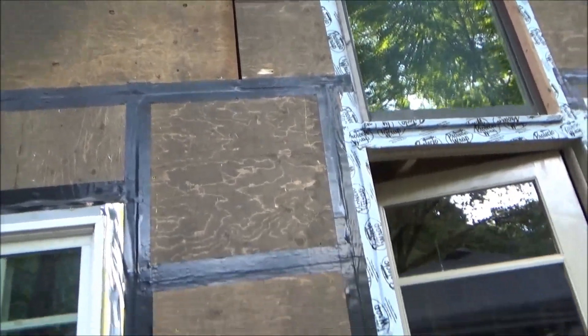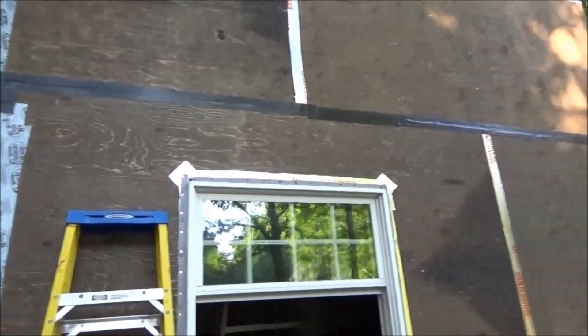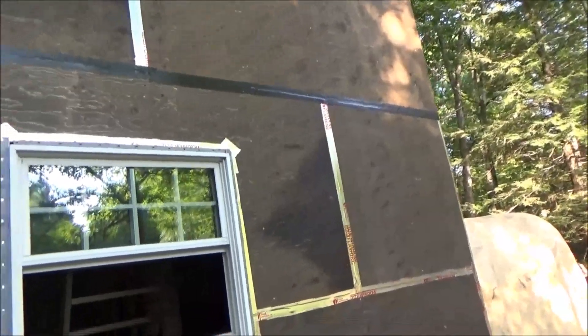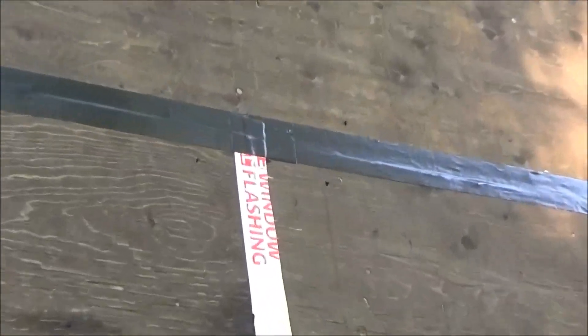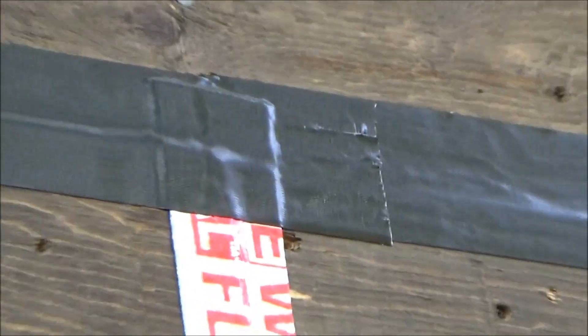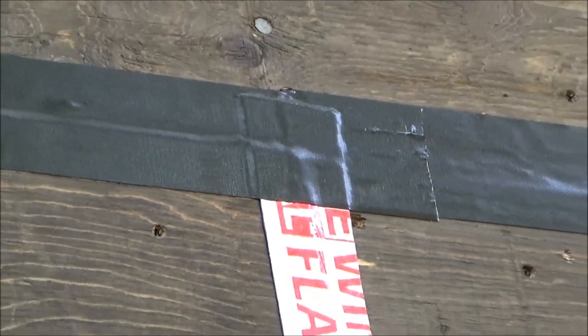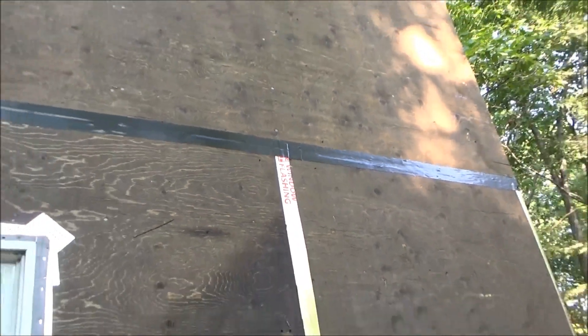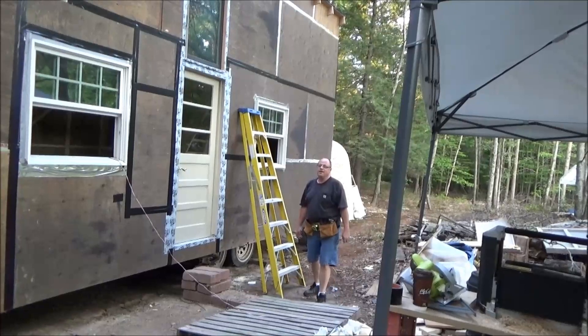I'm taping all the seams. I've got to get on the big ladder when John's done playing with the door, but taping all the seams up just like I did with that silver tape. You can see here where it conforms right over the contours of that silver tape — look at that, it's perfect stuff. I'm happy with it, I'm satisfied.